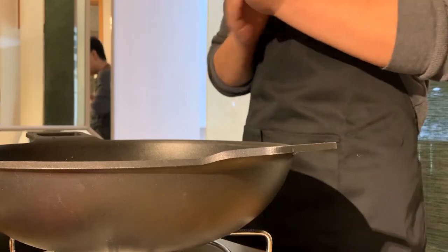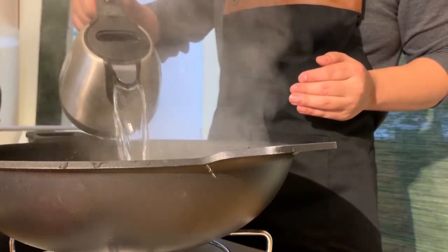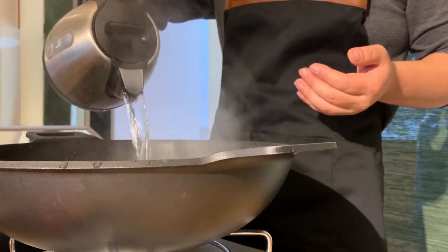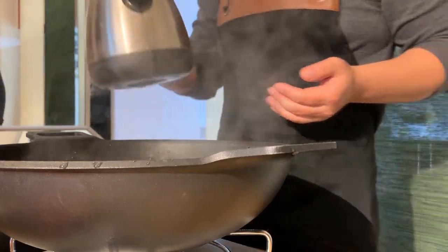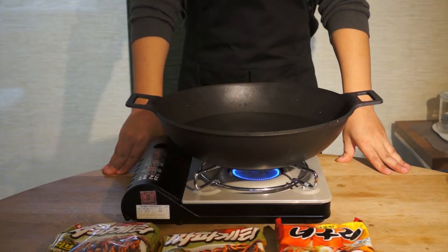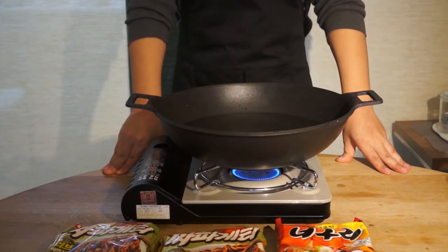First we're going to boil the water. It doesn't matter how much water you put in because all you have to do is boil the noodles. We'll wait for the water to get to boiling and then we'll add our noodles.